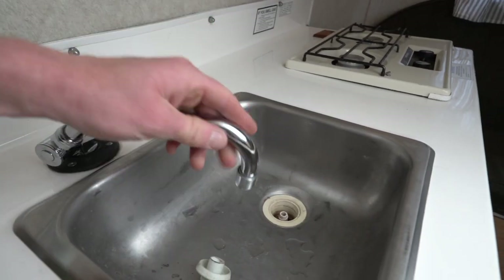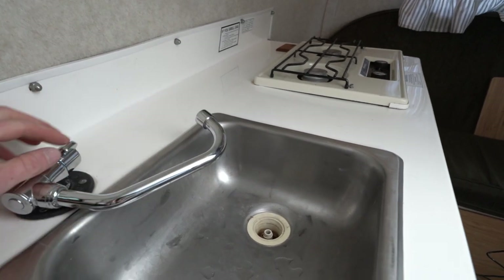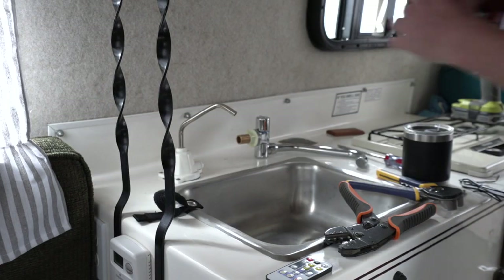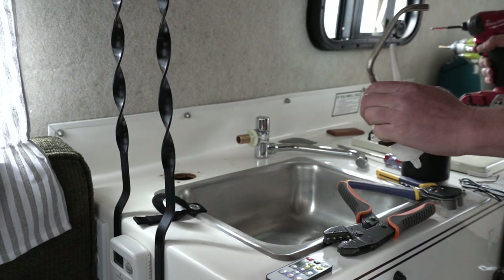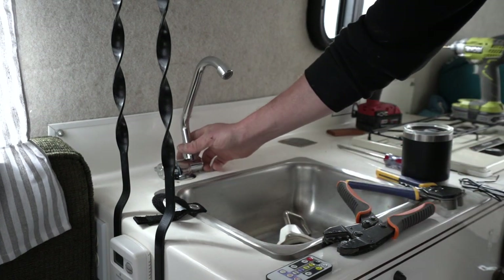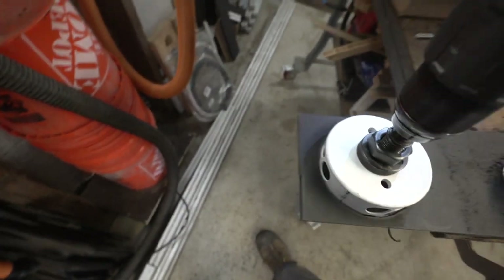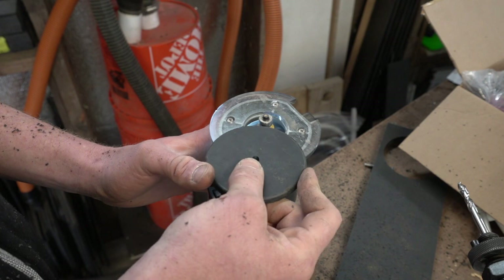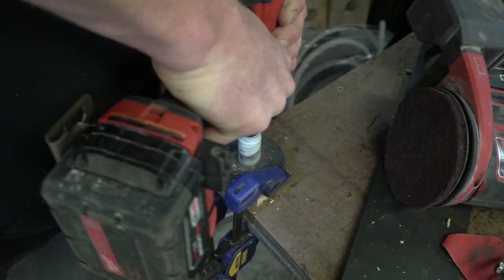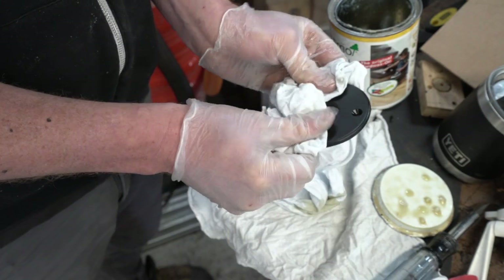What I like about this faucet is that it can swivel in pretty much any direction, and it only has the cold water control on the side. When I removed the old faucet, there was a problem: the hole for the old faucet was maybe two inches across, but the hole this one needed was more like an inch to an inch and a quarter. So I went back to my Richlite scraps and made a new flange — first making a big round piece with a hole saw, then making the proper size hole for this faucet.